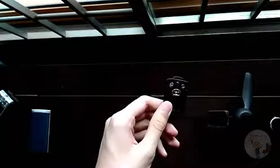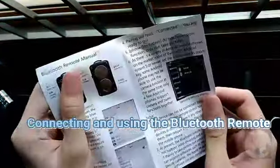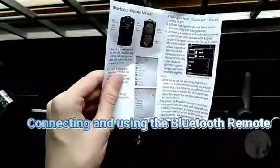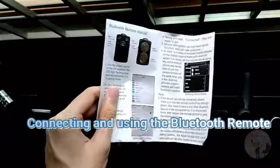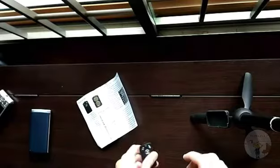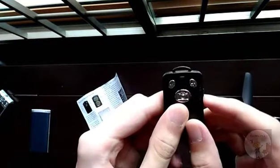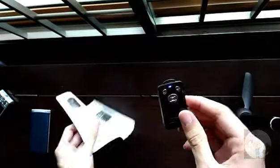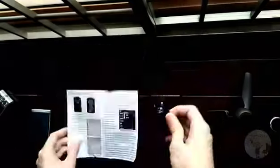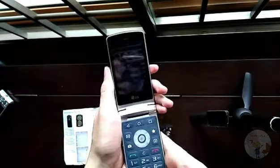The remote control manual is available in both English and Chinese, though the language has lots of grammatical and logical errors. To pair it: turn the power switch on at the side — you'll see a blue light flashing. Then on your phone, go to Settings, then Bluetooth, ensure Bluetooth is on, and select the device from the list. Now it's connected.